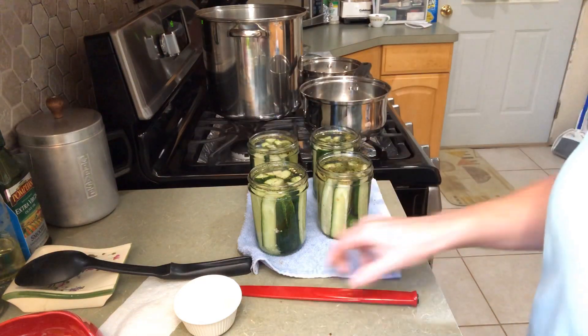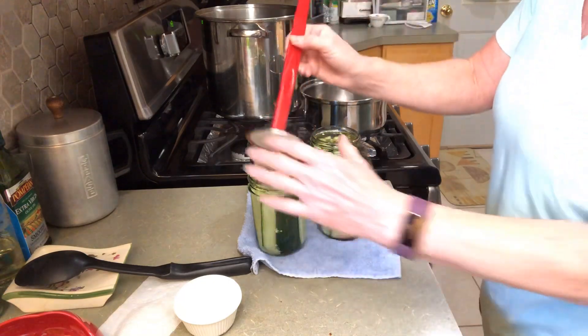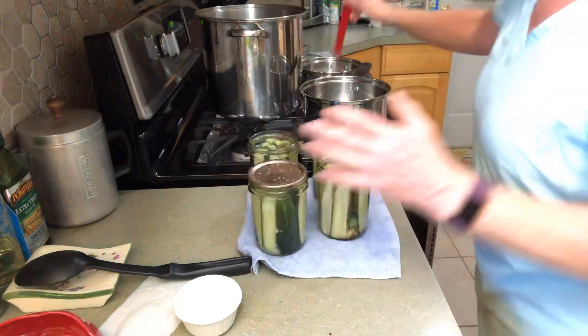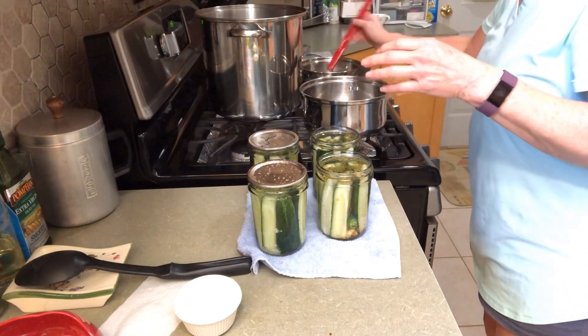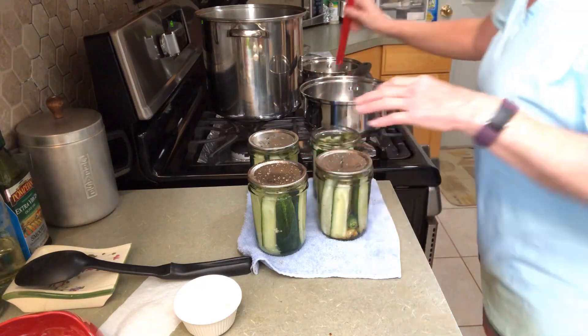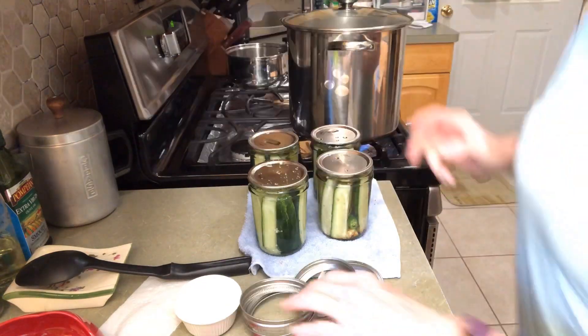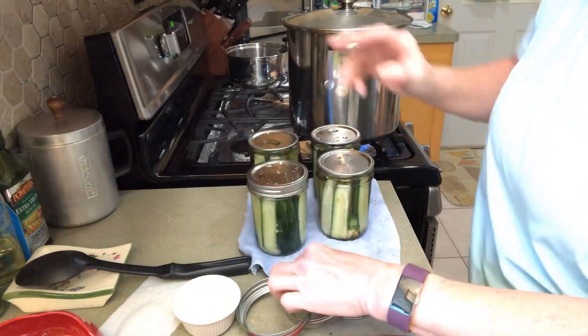I think I got it all off. Let's add our lids — I have them set over here in some warm water. Now let's add our rings to our jars, fingertip tight.